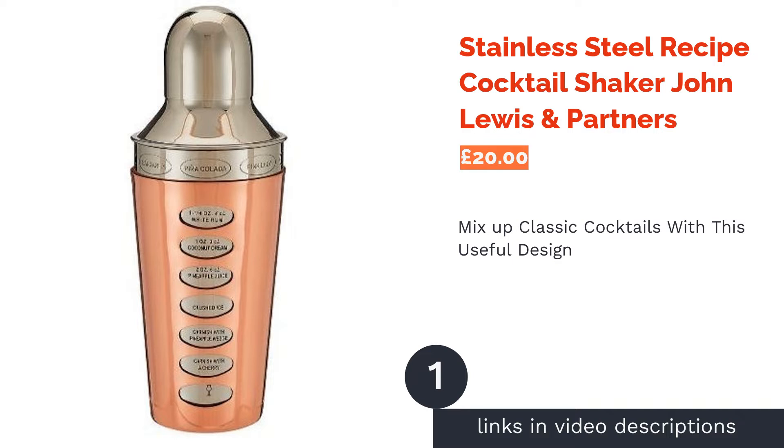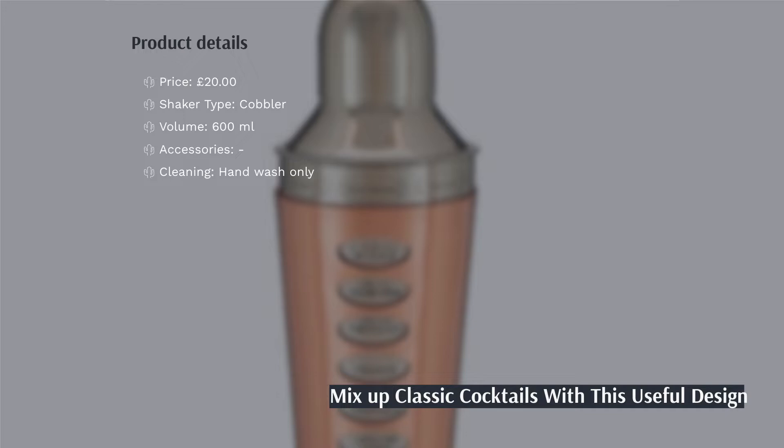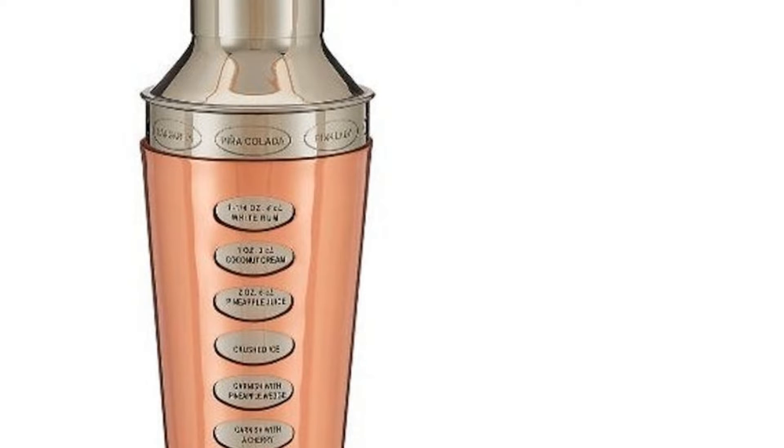The first product on our list is the Stainless Steel Recipe Cocktail Shaker from John Lewis & Partners. This cobbler cocktail shaker from John Lewis is a great size for shaking up a round of drinks, and the copper outer gives it a stylish and modern edge. The design includes popular cocktail recipes on the outside so you can quickly master classics such as Cosmopolitans and Tequila Sunrises to impress your audience.